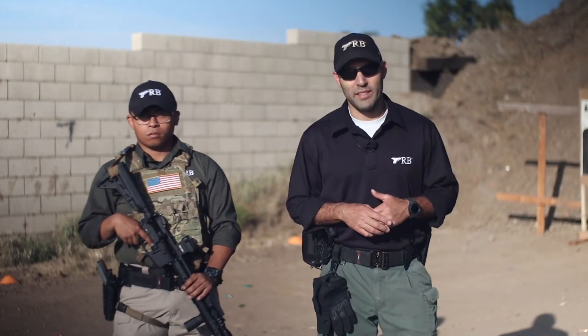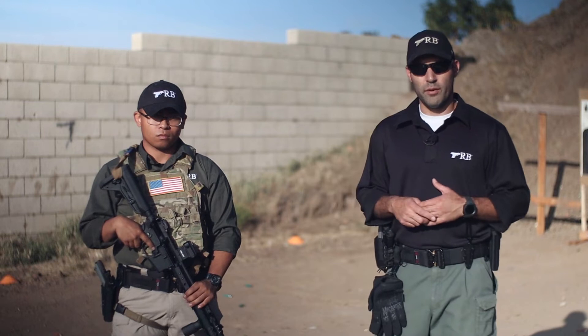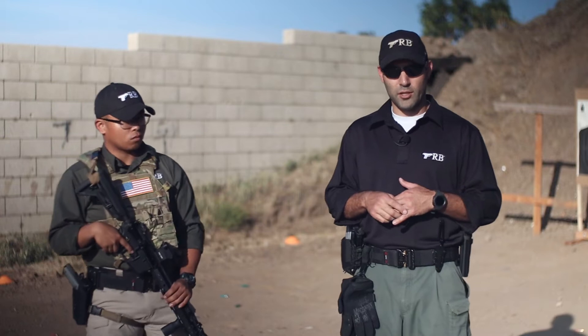Hi, I'm Ernie Medina with TRB, and today I'm joined by one of our TRB instructors, Brandon Arbolon. Today we're here to feature one of our partner company's products, First Tactical. They're one of our partner companies that outfit us for uniforms. We're here today to talk about their V2 Pro Performance shirt, which was just released in 2020 at SHOT Show.